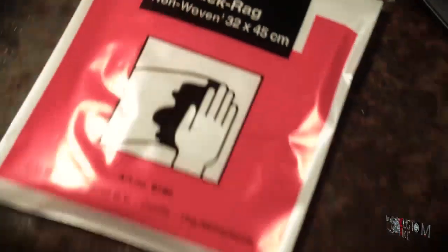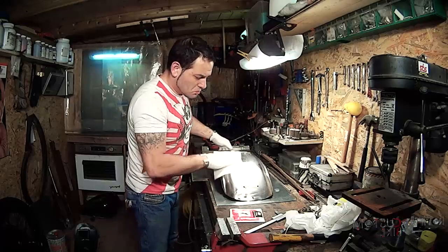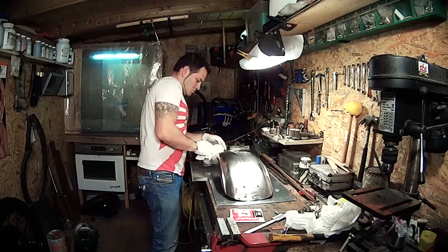Once I'm done with the washing, I prepare the part to be hung for the next processes — the spraying and the baking.